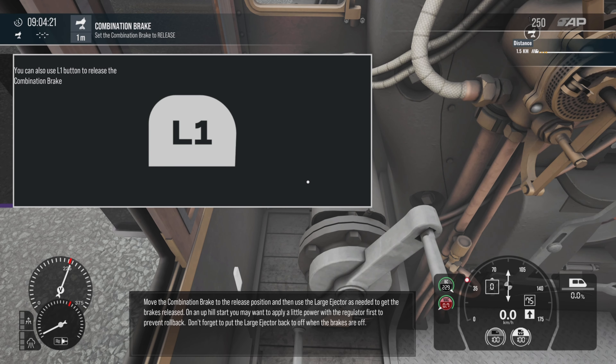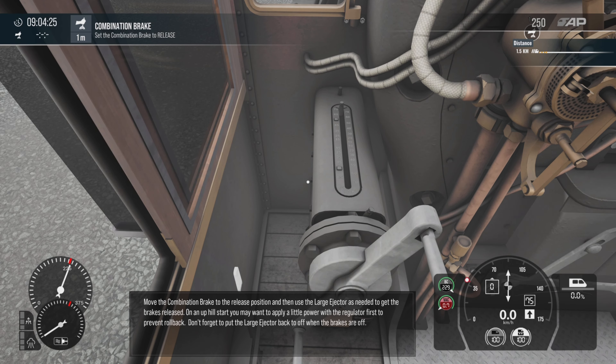Move the combination brake to the release position and then use the large ejector as needed to get the brakes released. On an uphill start, you may want to apply a little power with the regulator first to prevent rollback. Don't forget to put the large ejector back to off when the brakes are off.